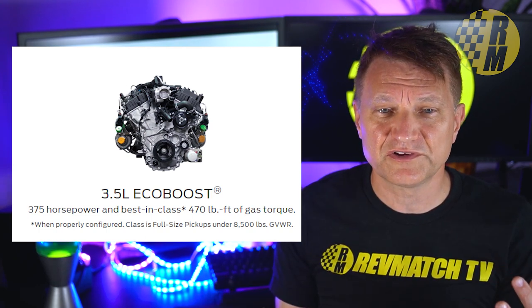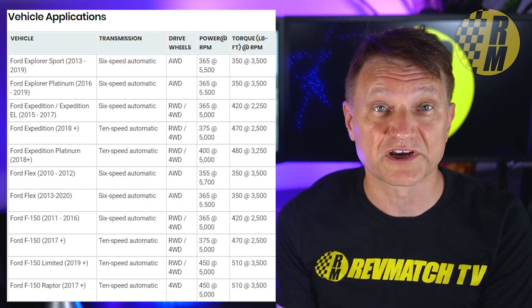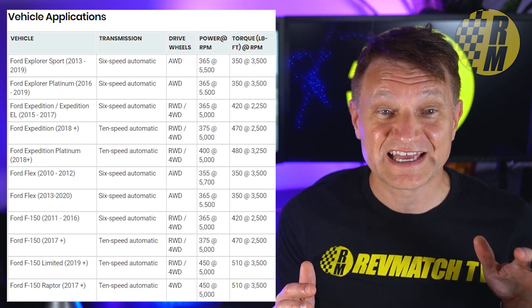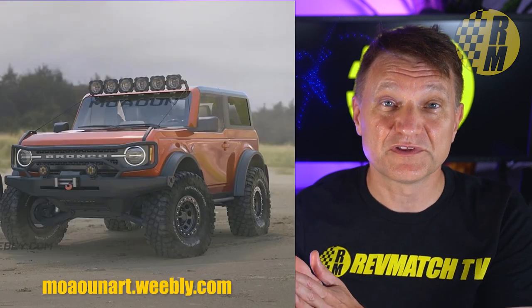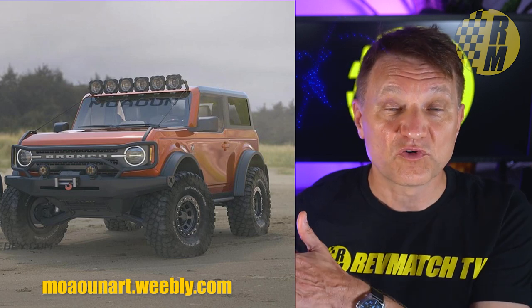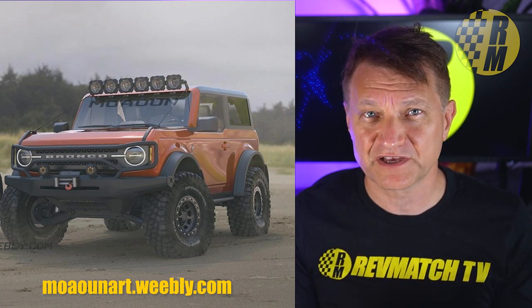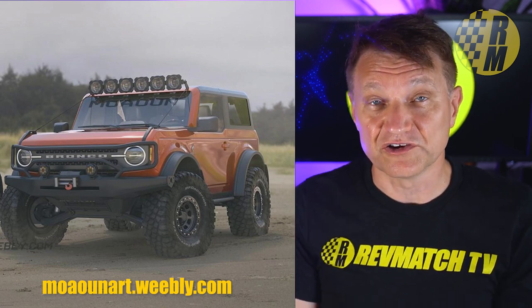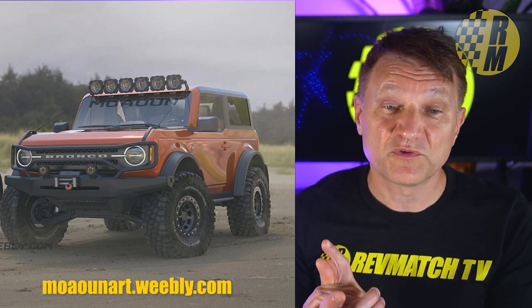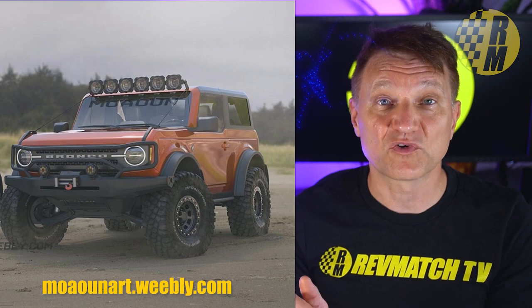The 3.5 liter has various horsepower levels, anywhere from about 375 up to 450 in the Raptor with a lot of torque. But the internal source says the 3.5 liter does not fit into the chassis — this chassis is going to be the upcoming Ranger chassis. It is too big. People are bummed because everybody wants the V8, the Coyote 5 liter V8. But I don't think we're going to see that. What we are going to see, from the source, is a 3.0 liter engine in an upcoming Raptor version.